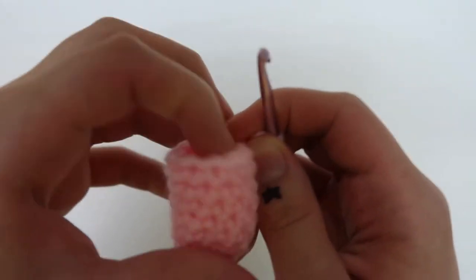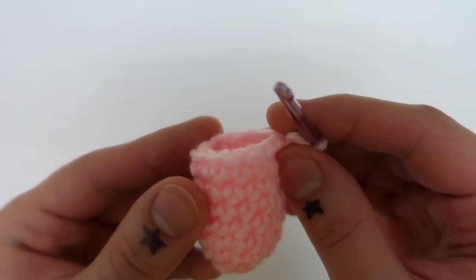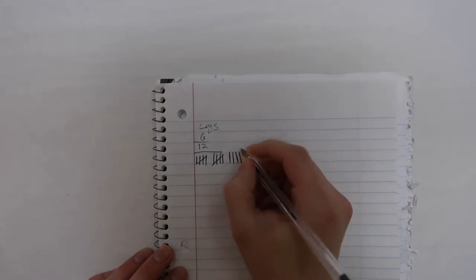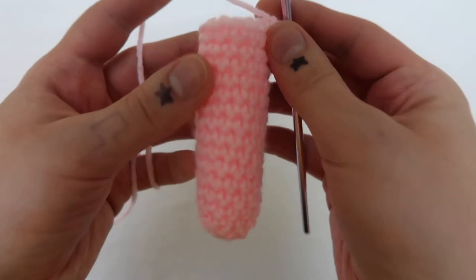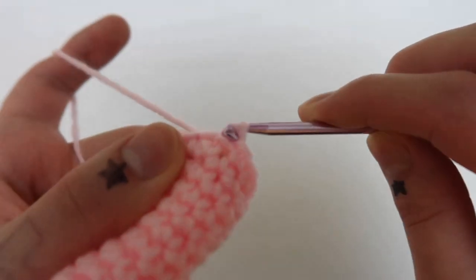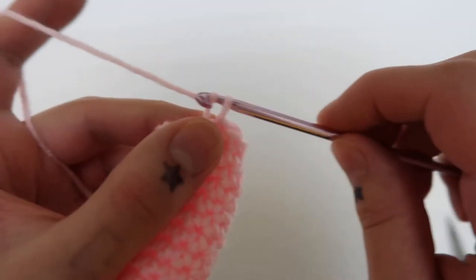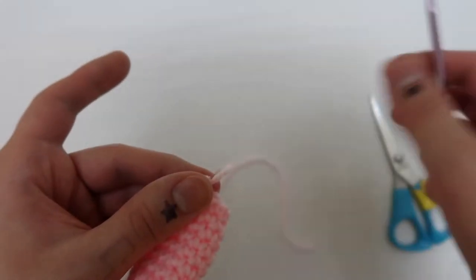You don't have to sew it in or cut it or anything because you're going to put stuffing in there, so it really doesn't matter. I refer to the pattern a few times — I'm going to put it in the description bar — but I'm just showing that the leg is 15 rounds long. When I finish any piece of the project I just do a slip stitch, pull it through again, and cut it. Make sure to leave enough tail because you have to use that same string to sew it on.